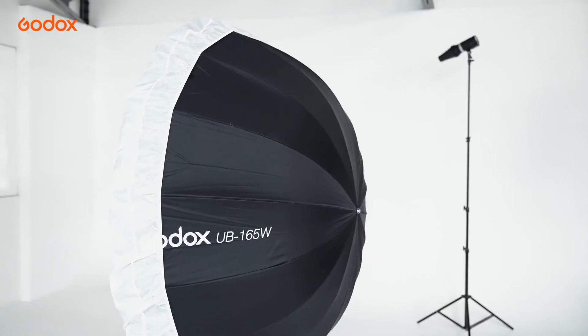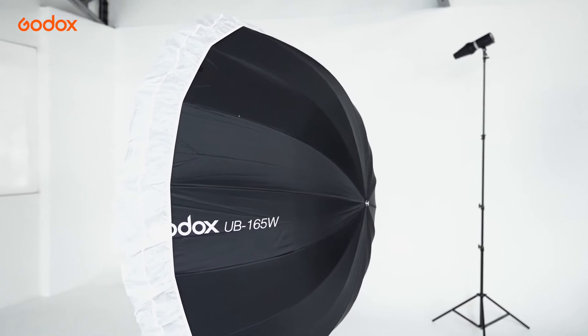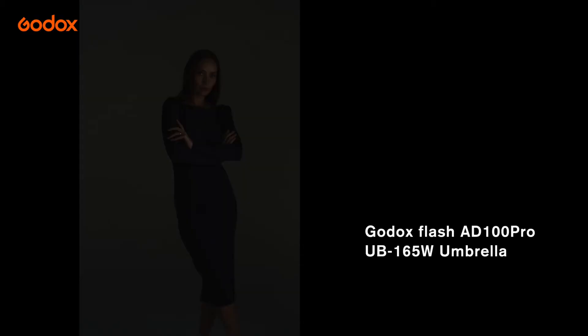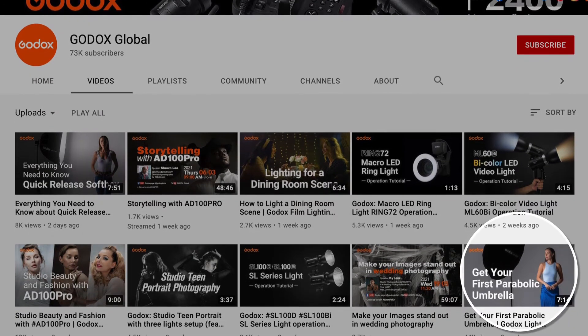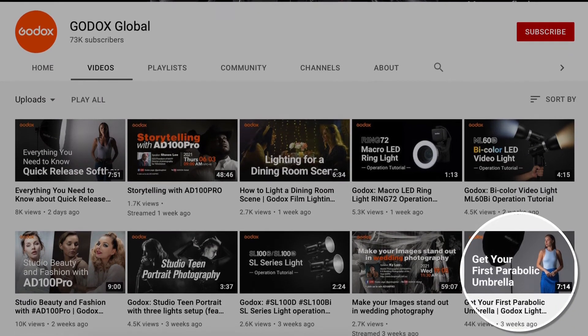Start from no light and make sure there is nearly no ambient. The UB165W Umbrella is used as a fill for the model's shadow details. For how to use an umbrella, please check the previous Light Modifier 101 episode on Umbrella for details.